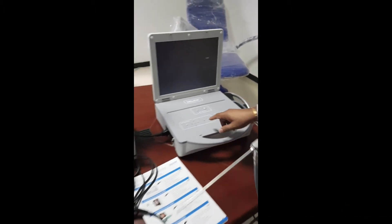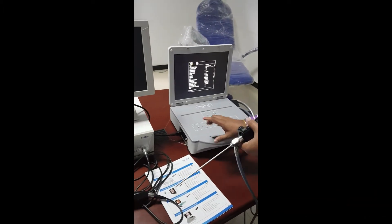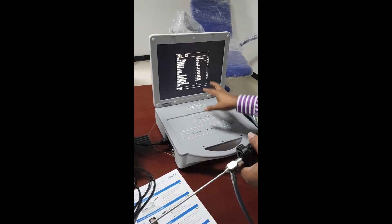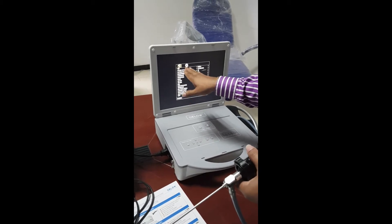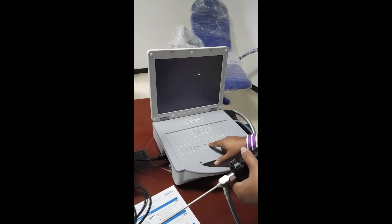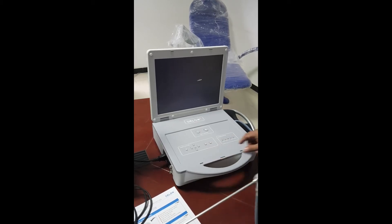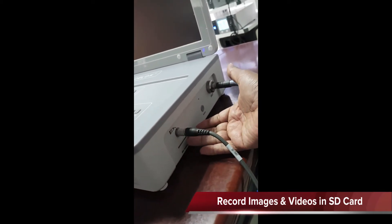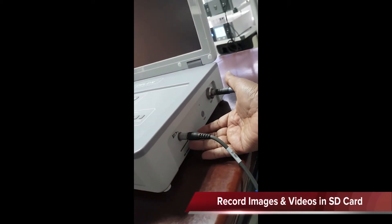All the software is built-in. You have white balance, color, saturation — all the adjustments possible using the menu button. You also have the SD card for storage of still images as well as video pictures if you want to record.